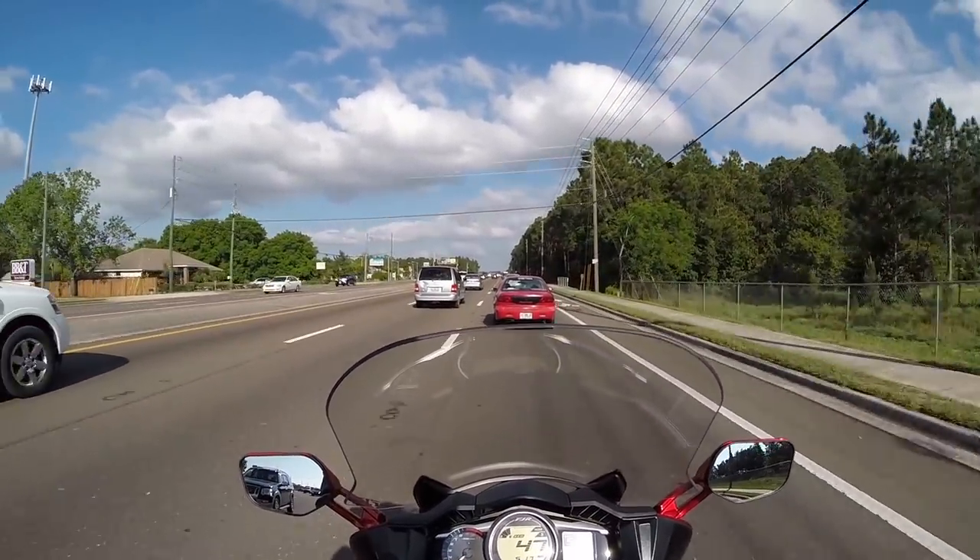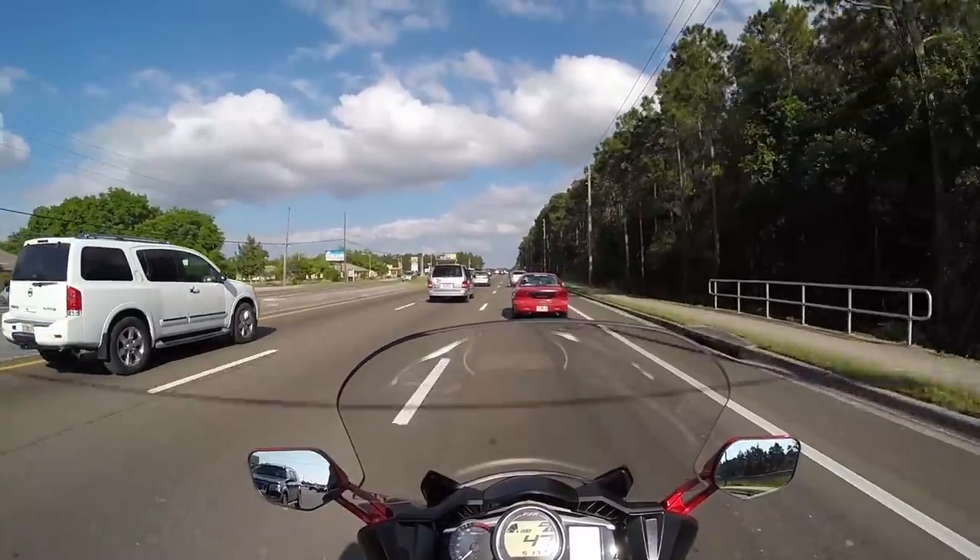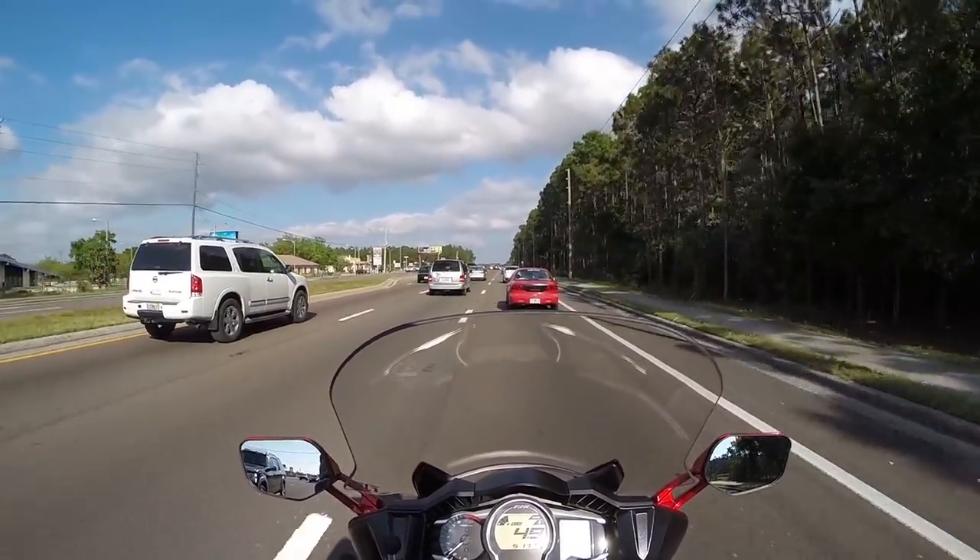The only difference with the visor down is I can hear more low tones with the wind. And that's to be expected.